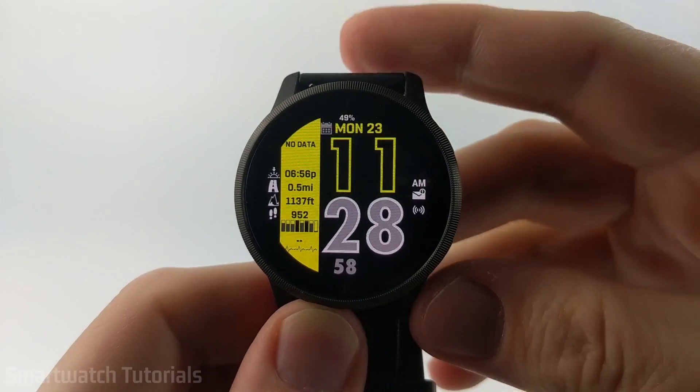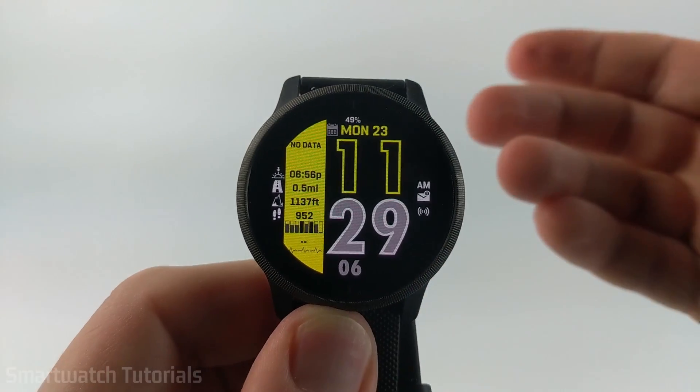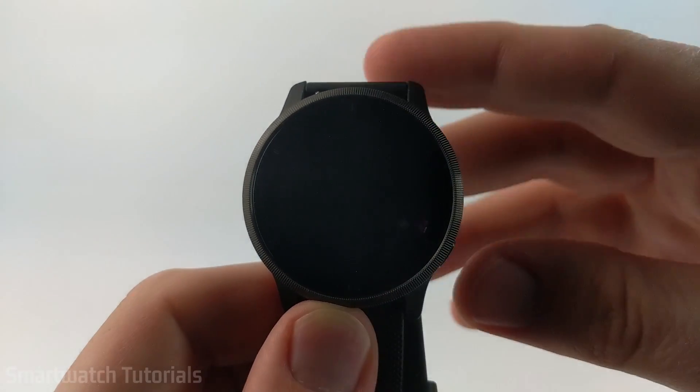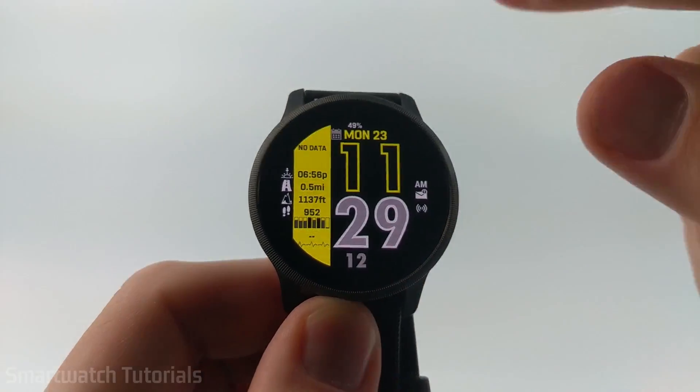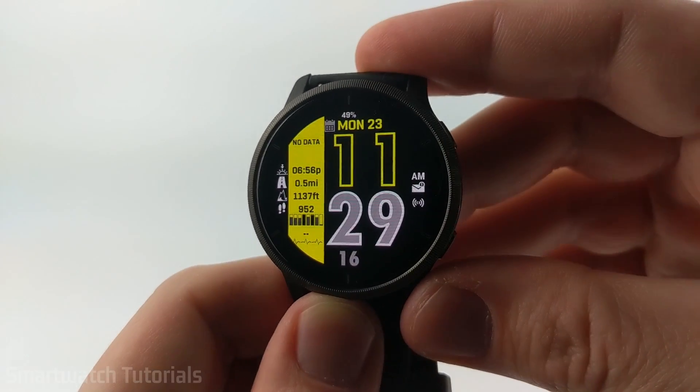How to install custom third-party watch faces on your Garmin Venue 2. In this video, I'm going to show you how to go into the Garmin Connect IQ store and download third-party custom watch faces that look really cool and display tons of data on your Garmin Venue 2.